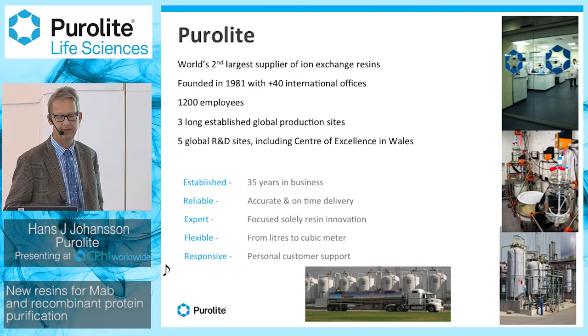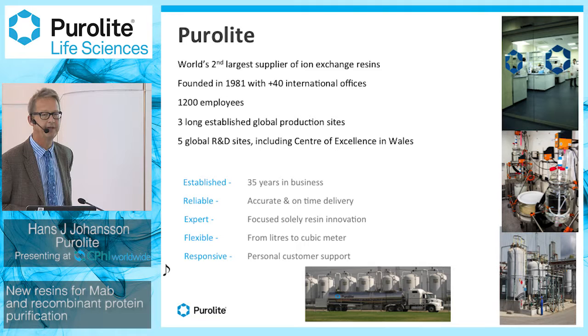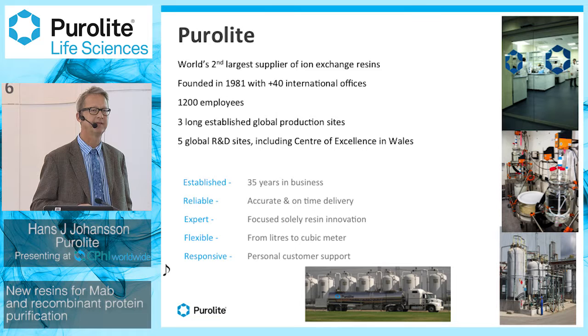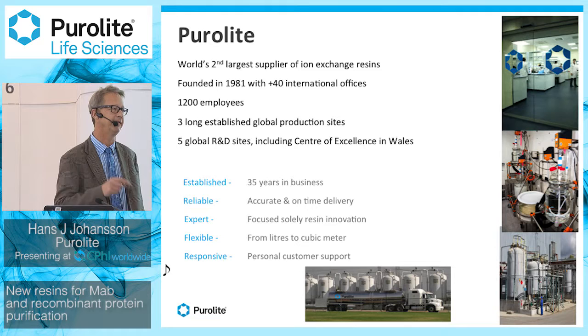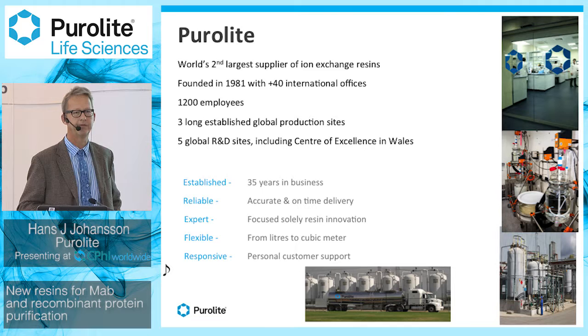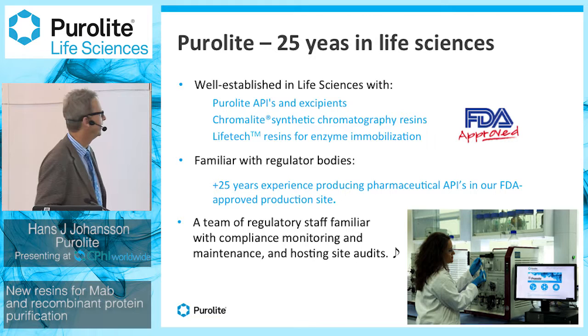Purolyte has been around since the early 80s with more than 40 international offices. It's actually the second largest supplier of ion exchange resins with over 1,200 employees and three global production sites — one in Asia, one in Europe, and one in the US. We also have five global R&D sites, including the Center of Excellence in Wales.